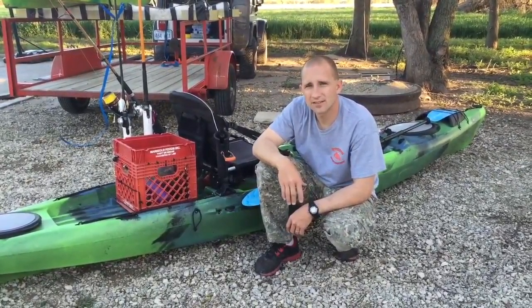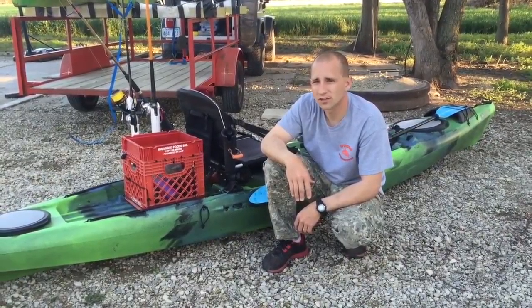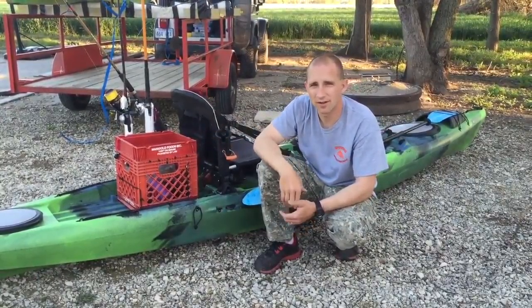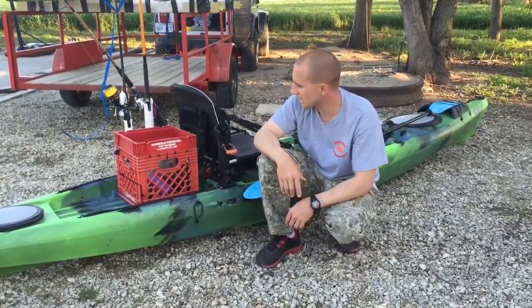Hey everybody, BG Yakkin Kansas here bringing you another how-to and tip video for the week. This week we're going to cover a kayak crate we've got here on the CUDA 14. You'll have to excuse there's a neighbor running a chainsaw in the background, so if you hear some loud noises, that's what it is — sorry about that.